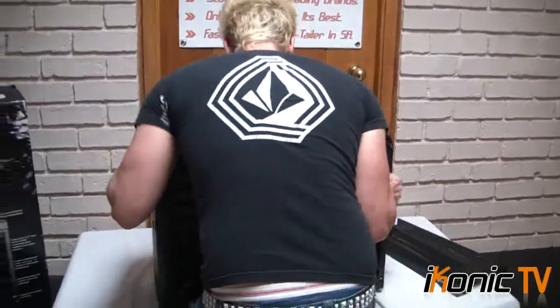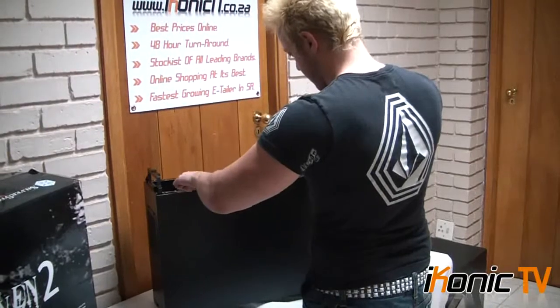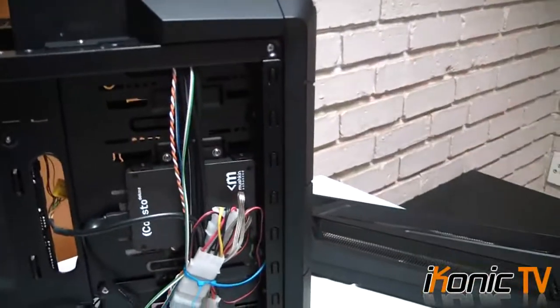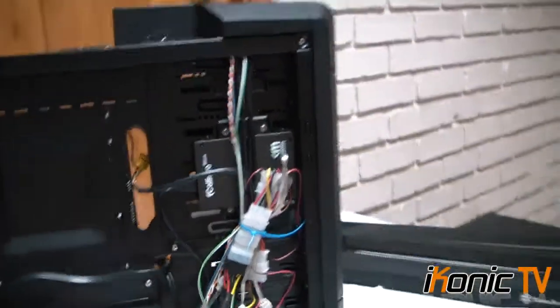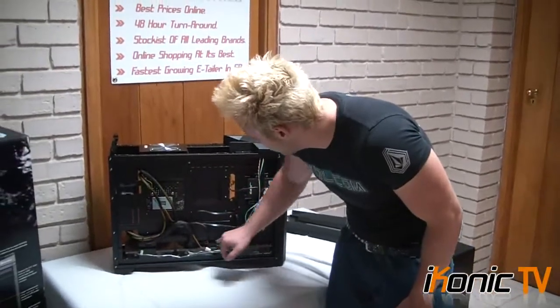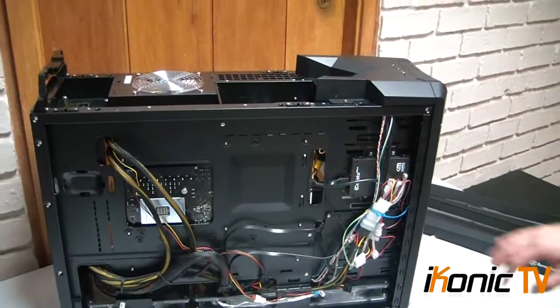Going around the back and opening up the back panel — if you're running a solid-state drive as your primary drive and looking at this case, this is definitely the case to get. It comes with a solid-state drive bracket which you can mount to the side of your 5.25-inch bays. It looks really slick — you can maybe even fit two in there. It looks really clean and I love how they've done that. There are lots of holes behind the board for cable routing, which keeps the cable management really clean — we were able to keep the cables relatively tidy.